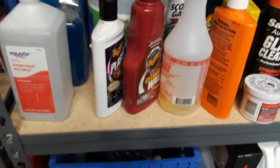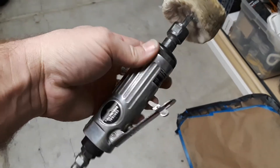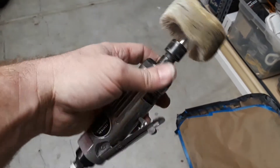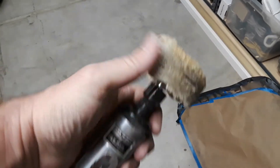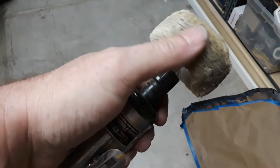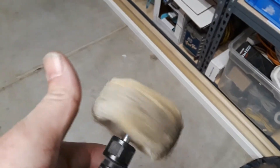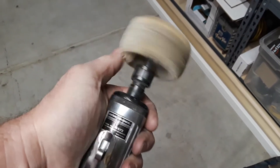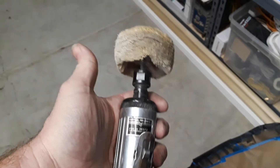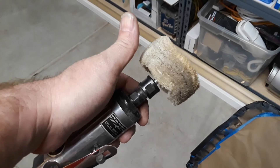I'll show you what worked just fine. I pulled out a little air grinder with a buffer pad on there, hooked it up to my air compressor, got this thing going at enough RPM, put some of this McGuire's plastics on there, and man it buffed out nice and clean. The key is you've got to get a little speed going on there — but that's what worked. All right, see y'all later.